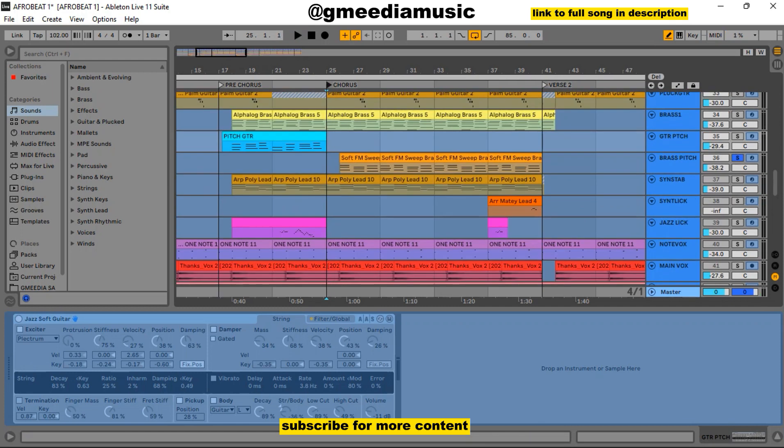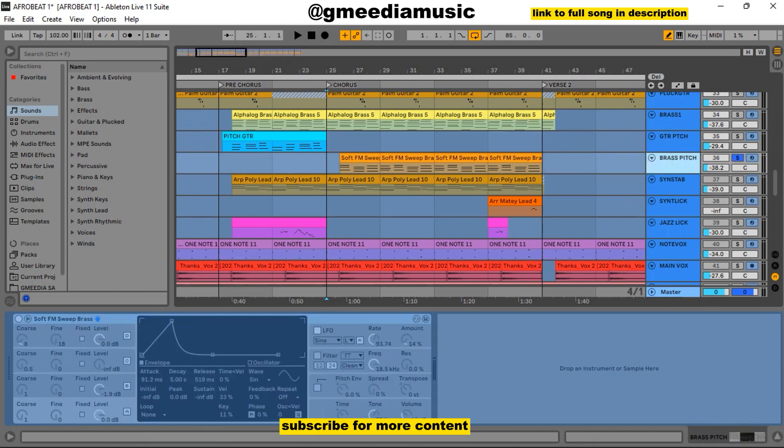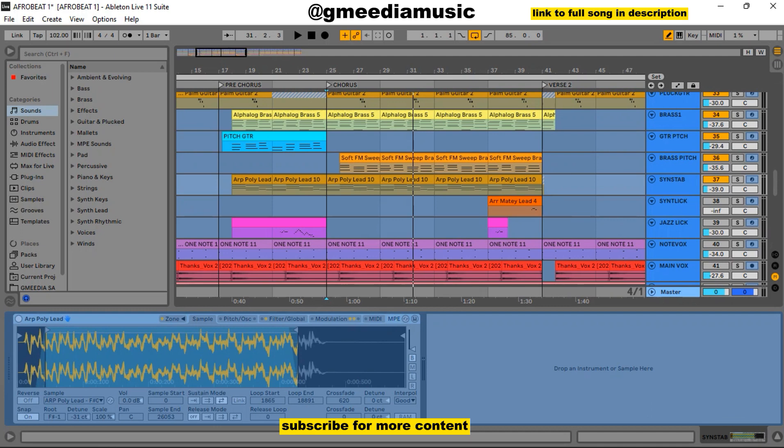The next thing was to add another brass sound — this was Soft Airframe Sweep Brass. When this sound was to come in, I took out the first brass because they were so close in the range and would definitely conflict. So I took out the first one — I made it very, very soft too. The next thing was this synth tab, and it was Apipolylid. Let me play it from the pre-chorus and then solo it so you hear the sound alone.